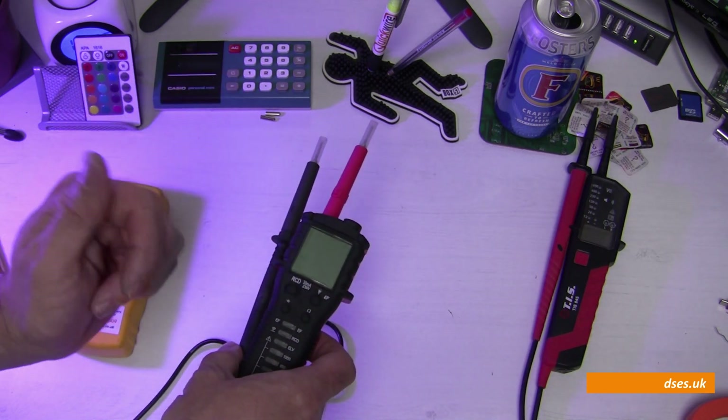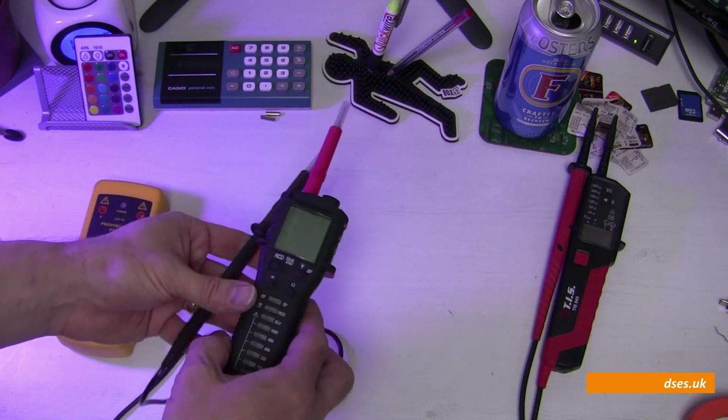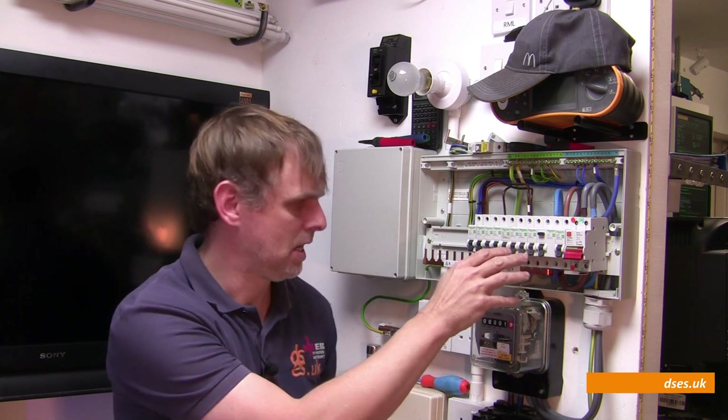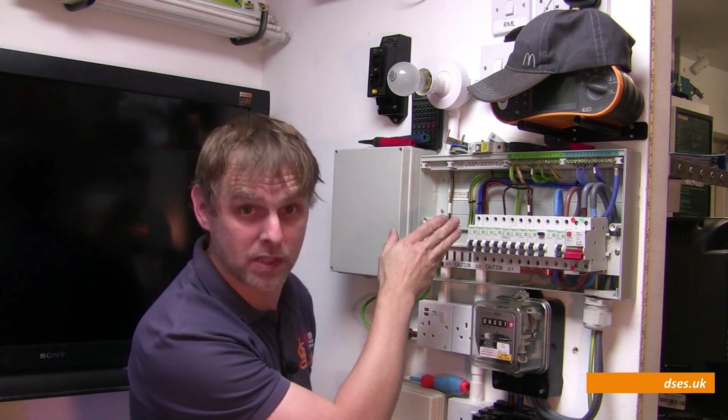So far it's operationally similar. Apart from the increased resistance range, it all works much the same. So let's focus on what's new. For this I'm going to use my simulation setup here — we've seen this in previous videos, but just to fend off repeat comments, this is not supposed to represent an ideal installation. In real life you wouldn't hang this many breakers off a single RCD, there would be a cover across the bus bar, and you wouldn't cable tie your cables together within the board.